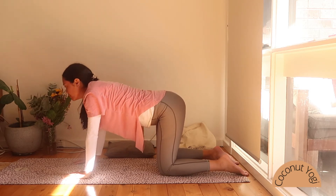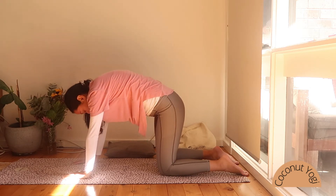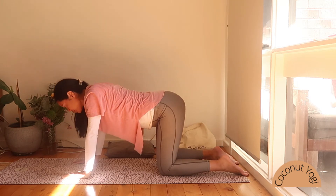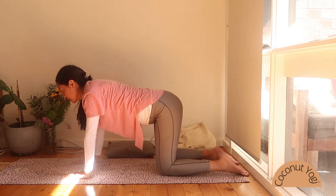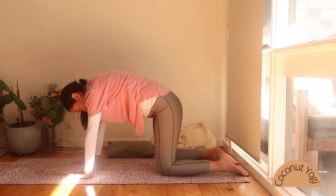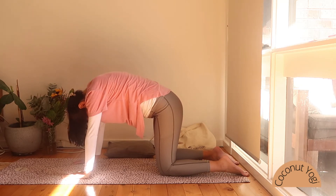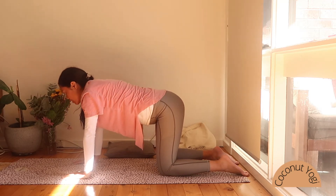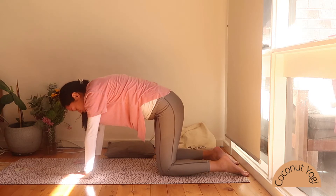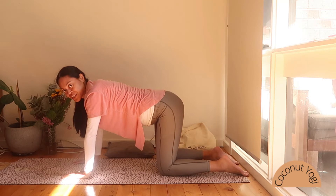Inhale... exhale... continuing to move through cat-cow with your breath. Inhaling, pulling the chest forward. Exhaling, rounding through the back, tucking the chin. One more round: inhaling, and exhaling, coming to a flat back.